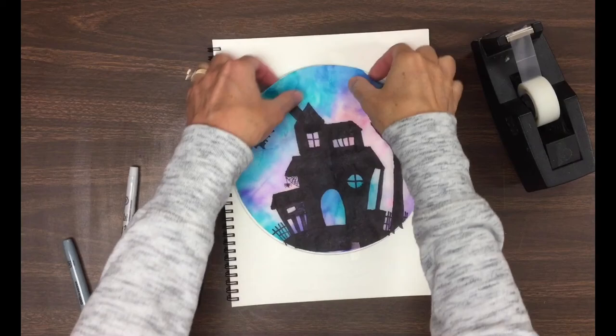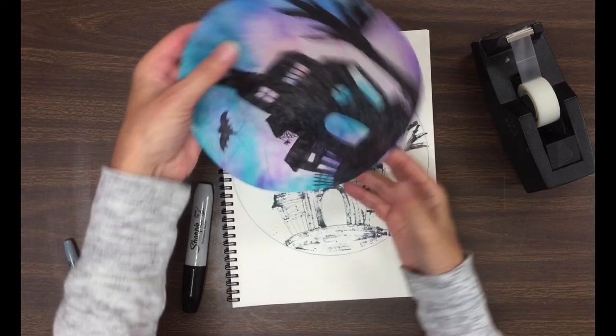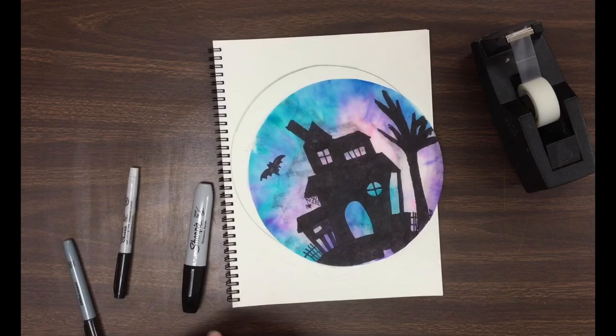The very last step will be to carefully take the tape and take your drawing off of your sketchbook. It's going to leave behind some black marks in your sketchbook, but that's okay because the coffee filter is the actual art project. Carefully, carefully, carefully peel off the tape. If you need to make any touch-ups, do that, and I'm going to frame it for you. Hope you guys have a great day, thanks!